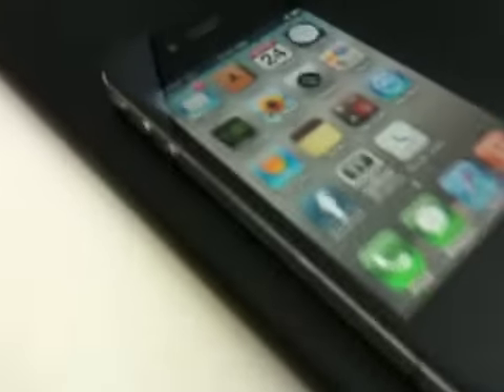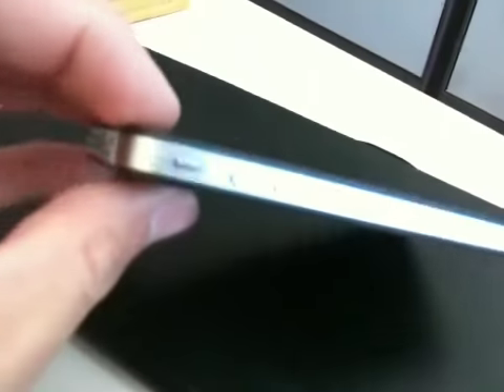Besides the bumper case — I don't like bumper cases on my phone. So what we've done is gone to Zagg today and gotten this invisible shield installed.